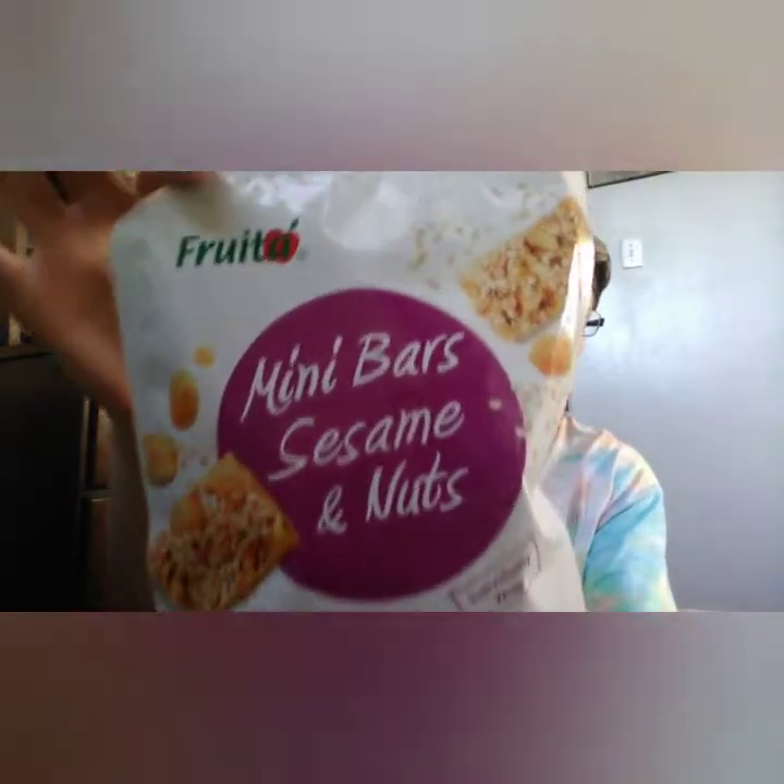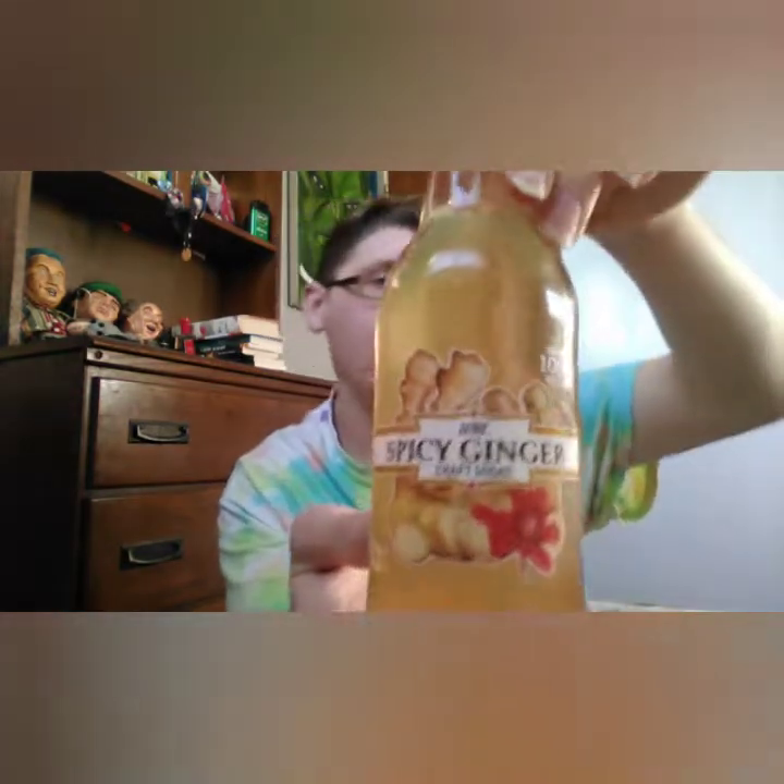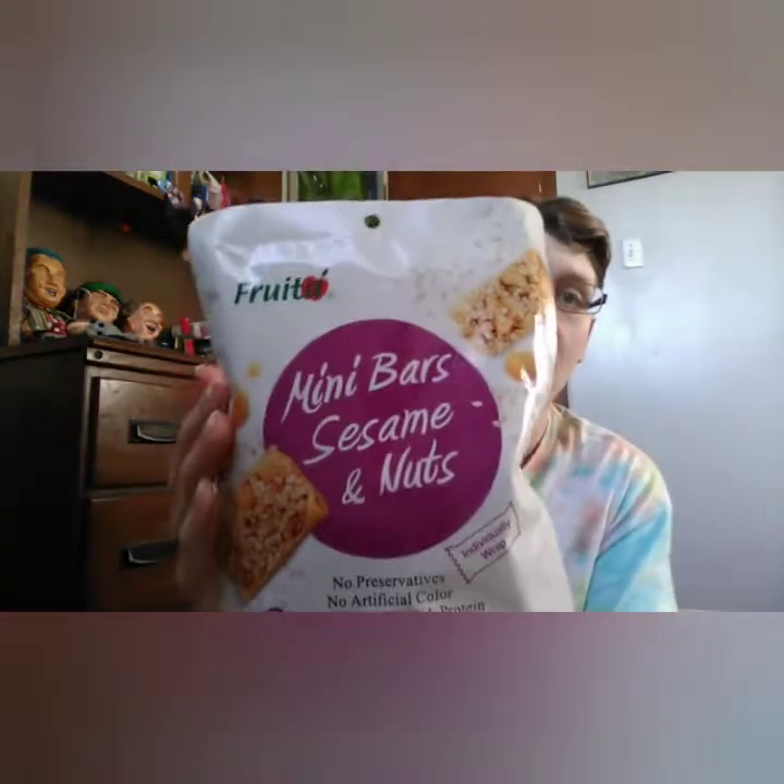Hello everybody, welcome back to my channel. Today's video we're doing a taste test — we're tasting this, and we're tasting this, and we're tasting this. I already opened it because it was a twist top. Okay, first we're gonna taste this.